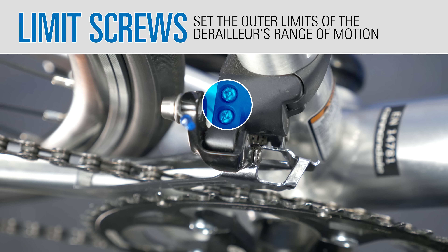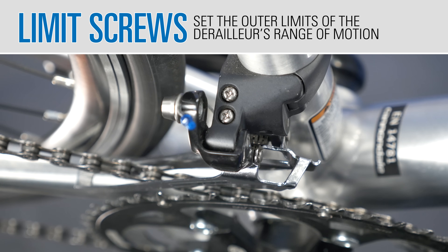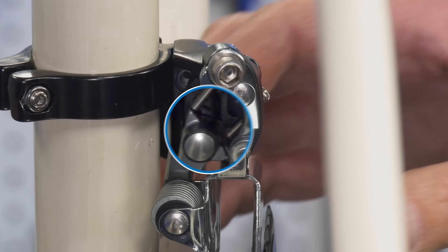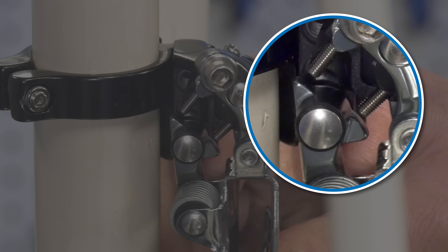Like a rear derailleur, the front will have H and L limit screws. These screws are used to stop the cage at the extreme ends of travel. You can actually see what the limit screws are doing in this model — the end of the limit screw strikes the linkage and this stops the cage travel.